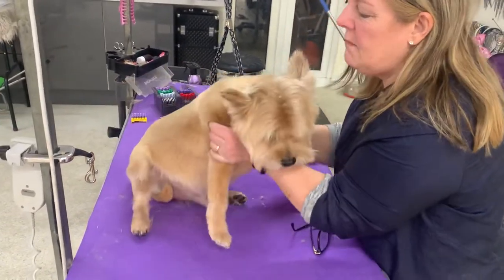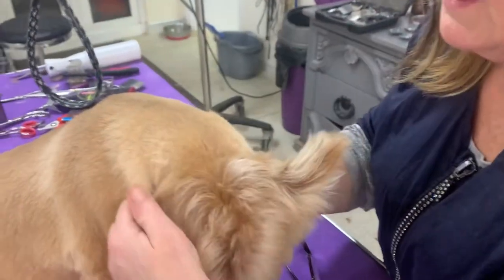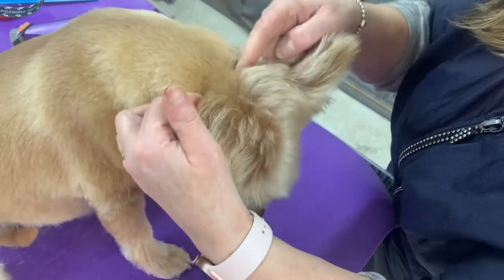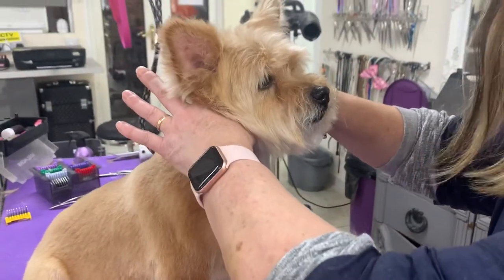My first thing to do is come around in a nice neat line all the way around. If this line is a little bit wonky, then obviously your head is going to go a little bit wonky. So make sure you've got a nice clean line and that line continues all the way around.